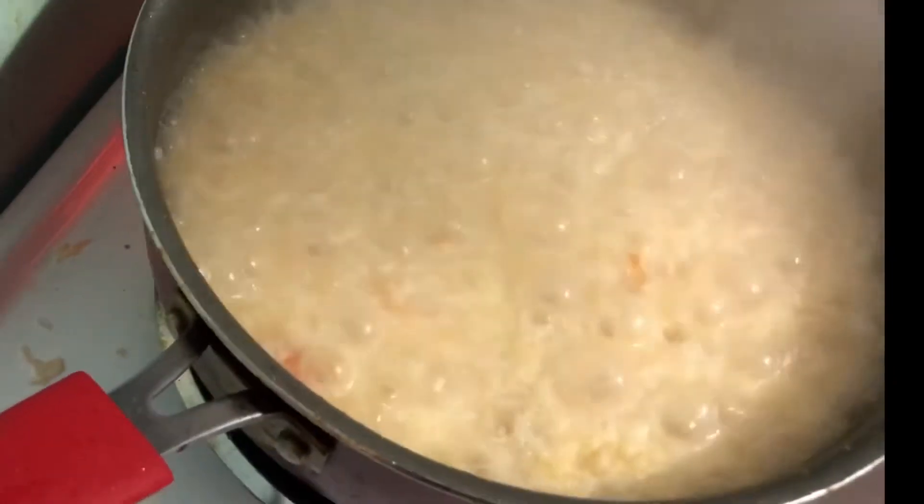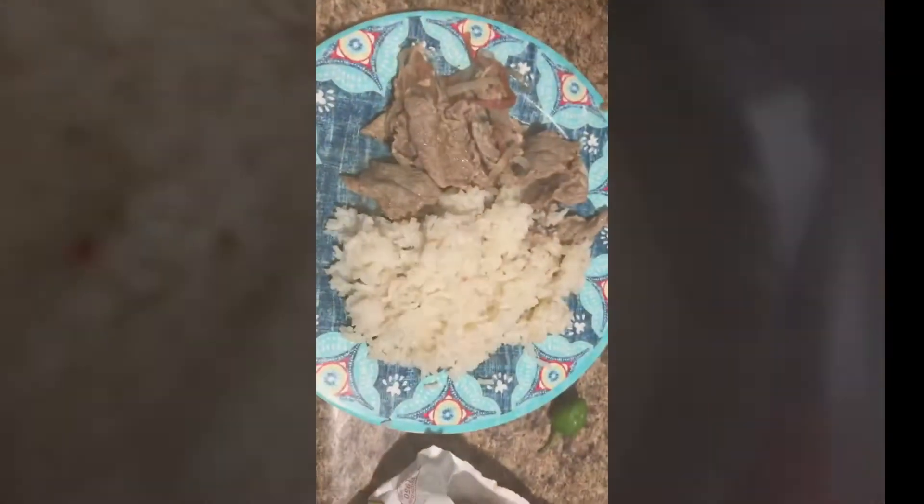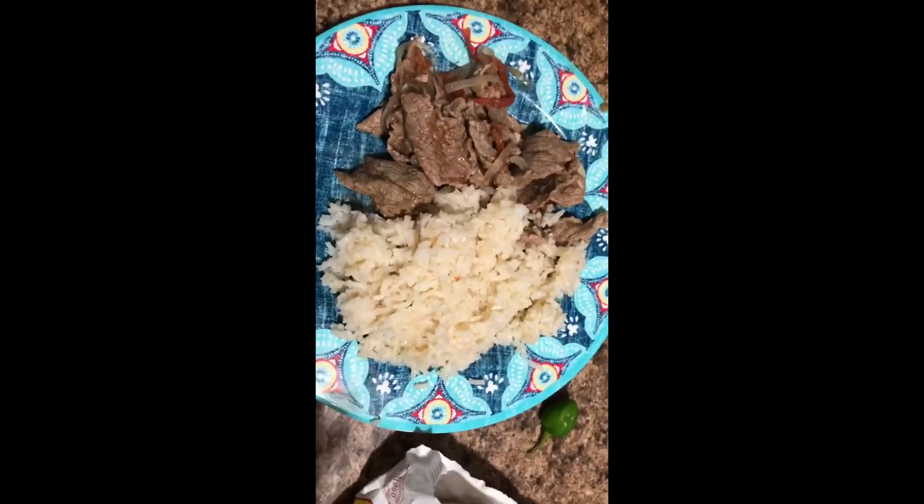Final results! The rice is still cooking — it's almost done. It's done! I'm actually gonna turn this off — it's done.